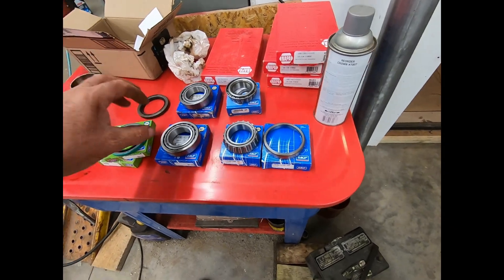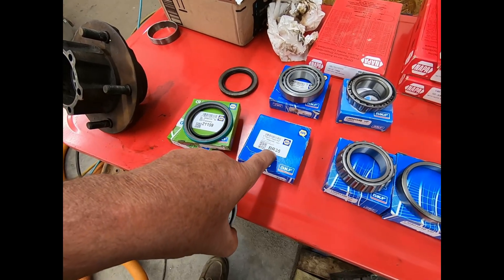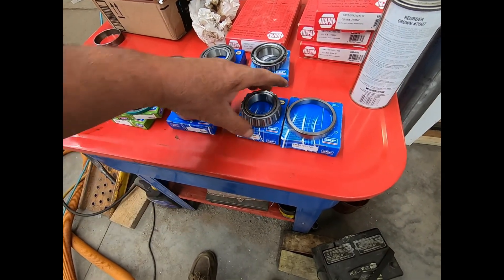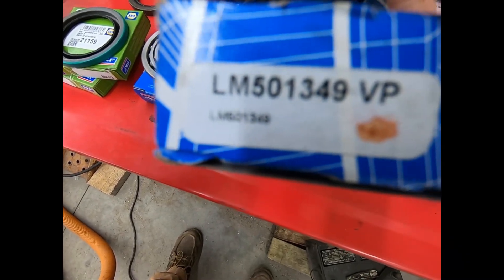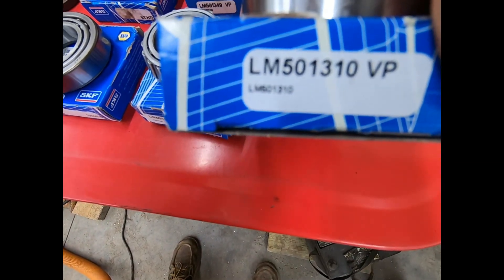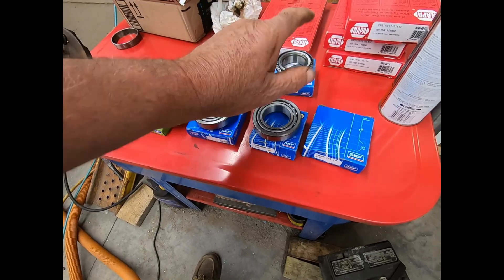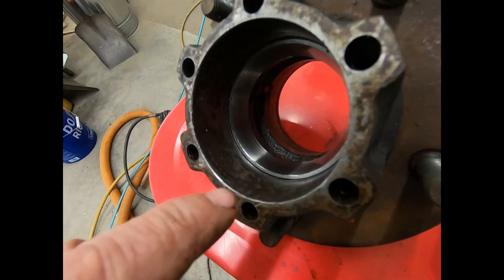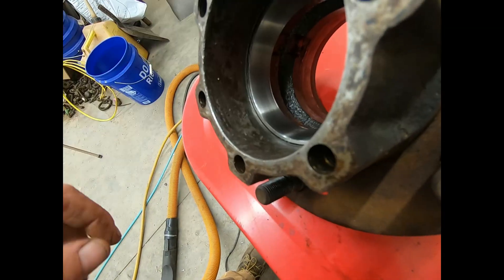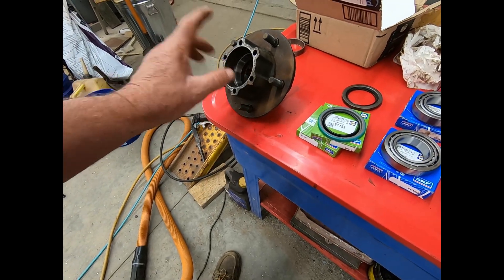I thought I'd show you what I'm working with here. The complete bearing number with the race is NAPA number BR-35. If you have to buy them individually, that number there is for the bearing and the inner race, and this other number is for the outer race — put them together and you're set. As you can see, I'm missing one outer race.